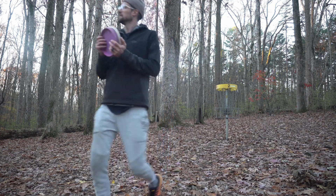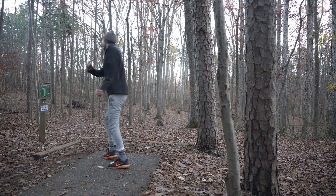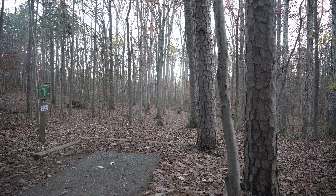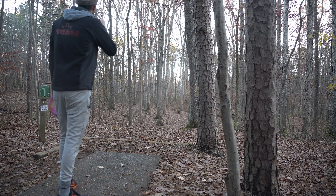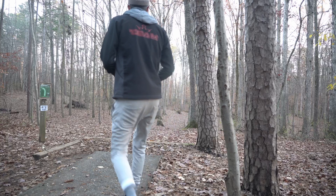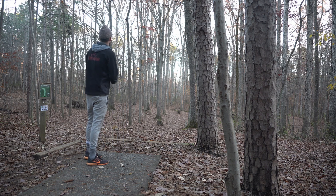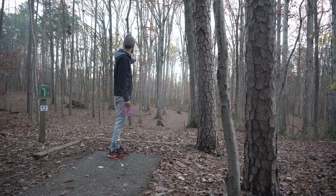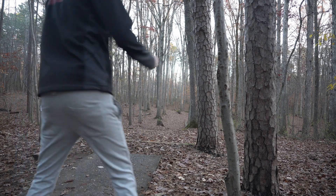Starting off with pars — it'll be interesting to see how I can shoot taking it easy, because a lot of times you can shoot better when you're relaxed. This hole I normally throw an Innovator with a little bit of anhyzer. I think that'll still work here — sometimes I'll turn it over too much and hit that last tree on the right. This hole is 297 feet and it's a dogleg left. You might wonder why I'm throwing a fairway driver on a 297-foot hole — it's what I'm effective with.